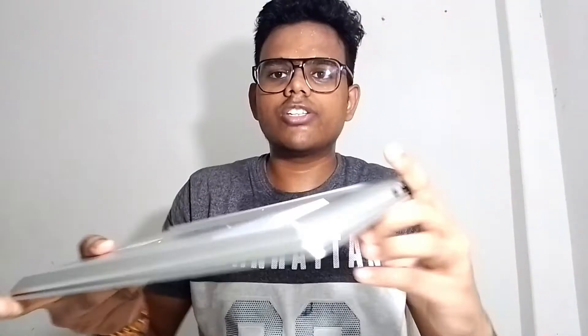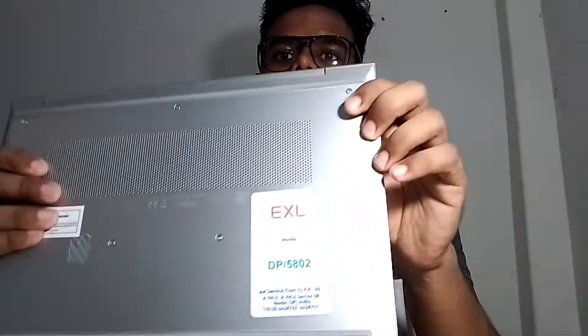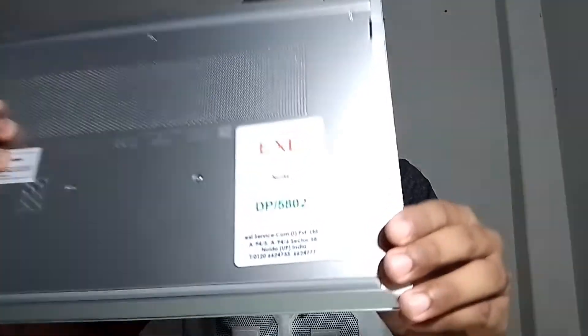And here is my location which is Noida. And the laptop is HP ProBook 440 G8.